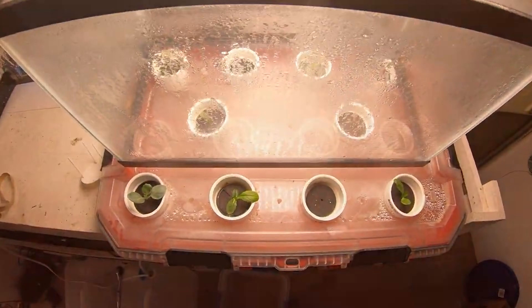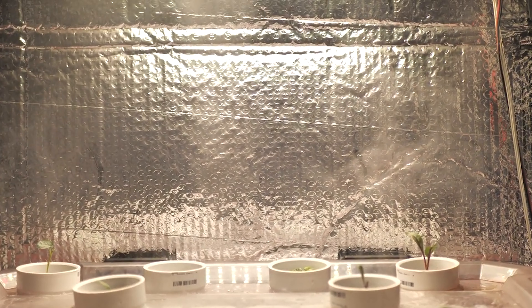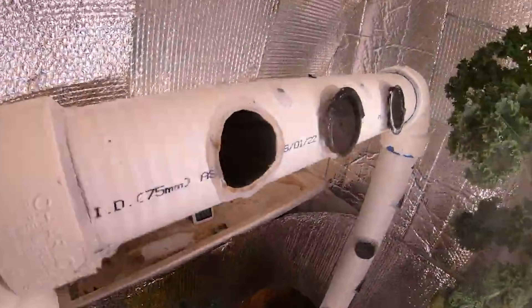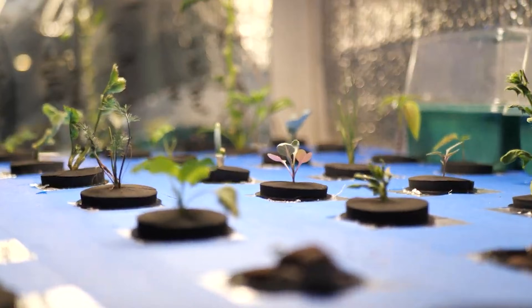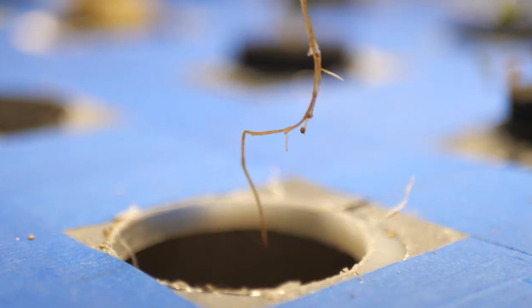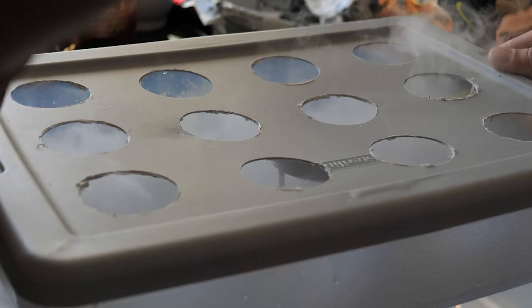Over the years, I've made a bunch of different fogponic gardens — from a dual chamber truly aeroponic fogponic garden to a moving air fogponic tower garden. I made a monster fogponic cloner and then I took that same model and turned it into a tabletop fogponic cloner that I've shared with you guys on this channel.